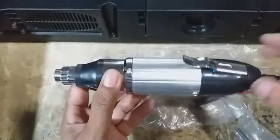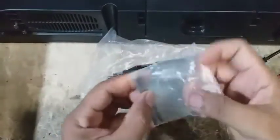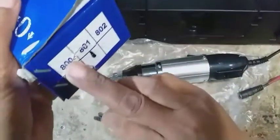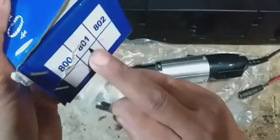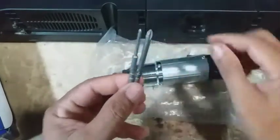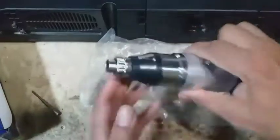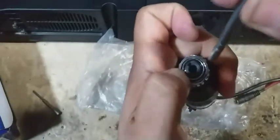Oke, mungkin akan saya perlihatkan cara memasang mata obengnya. Tipe dan modelnya adalah JB801 ya, ini dia. Mata obengnya seperti ini, ada dua bawaan dari obeng ini kalau kita beli. Jadi dapat dua mata obeng. Cara memasangnya sangat mudah dan simple sekali, tinggal tekan konektor yang ini dan kita masukkan seperti ini.